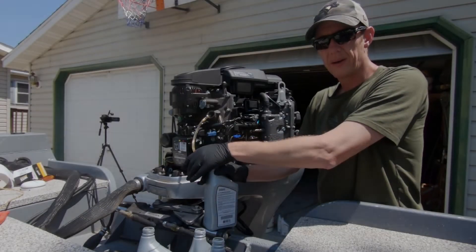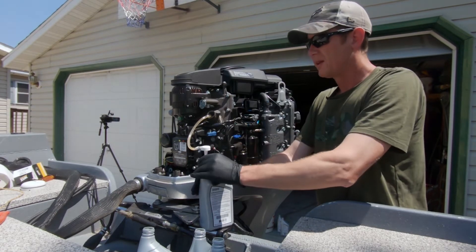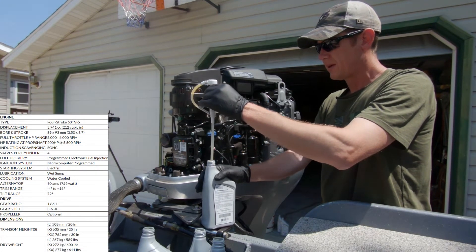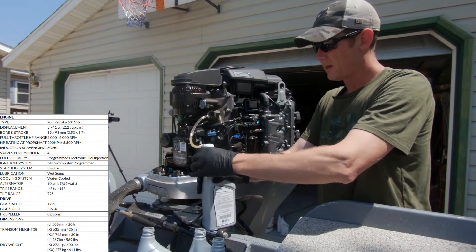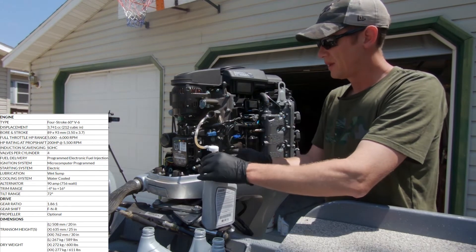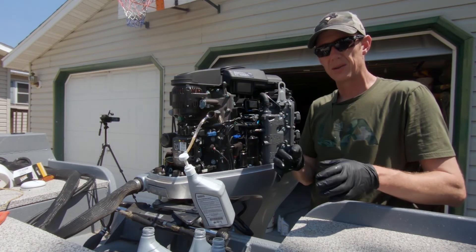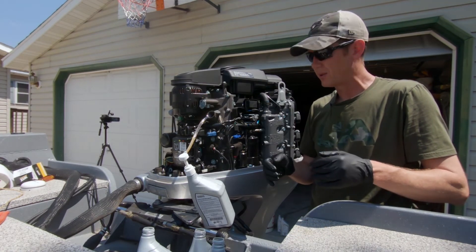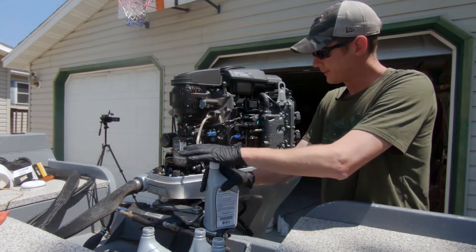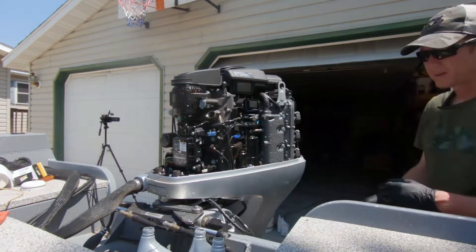Eight quarts later — if you don't have the owner's manual, it's really hard to get the specs for these motors. The capacity is eight quarts. When you get an oil change kit, it comes with nine quarts and I'm not sure why. Just to double check, I called the dealership and they confirmed the capacity is eight quarts.